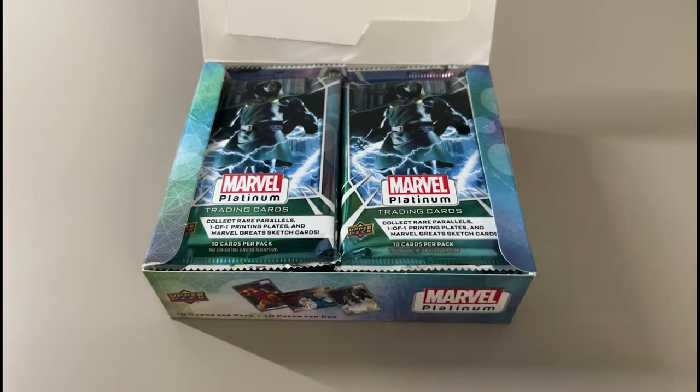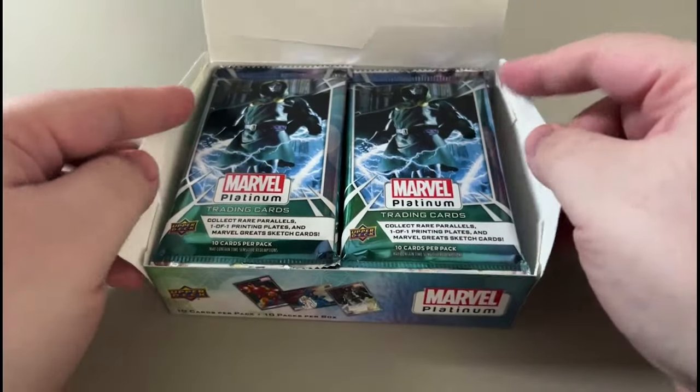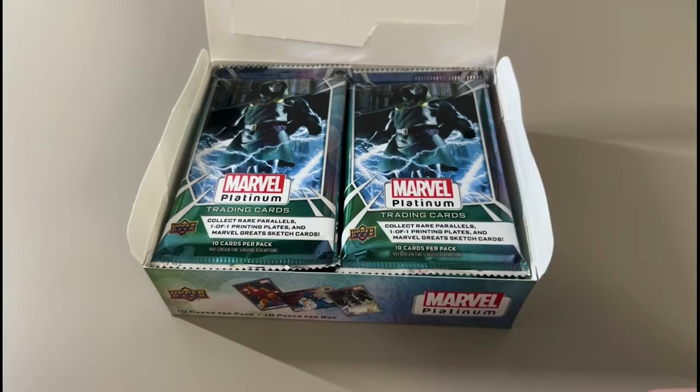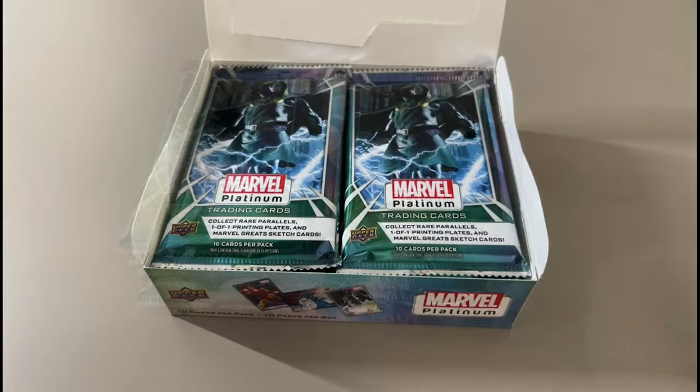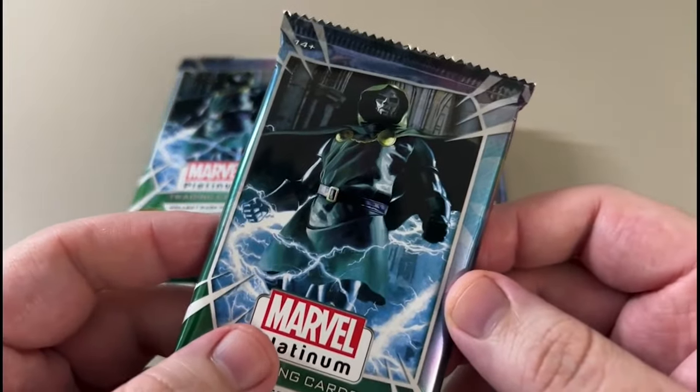Here we go. We have the Doom Pack art — nice. Always love to see that. I believe there hasn't been a Doom Pack art since AV on Reverse the System. So let me take these packs out: 10 cards per pack, 10 packs, and let's see what's in here.